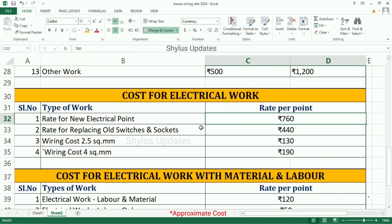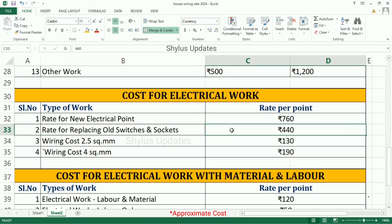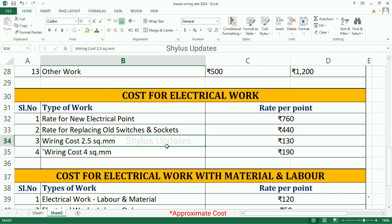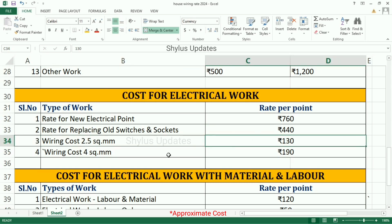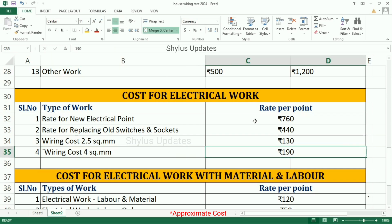Rate for replacing old switches and sockets is Rs. 440. Wiring cost for 2.5 square mm is Rs. 130. Wiring cost for 4 square mm is Rs. 190. These are all rates per point.